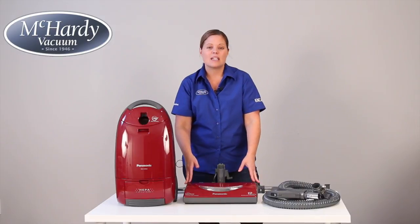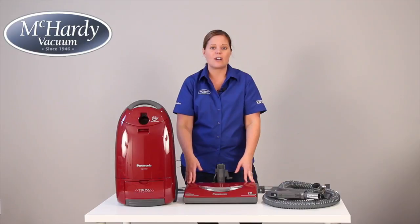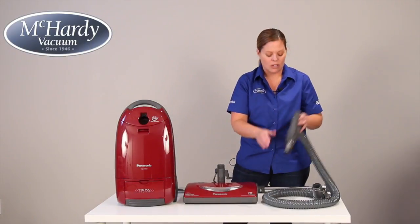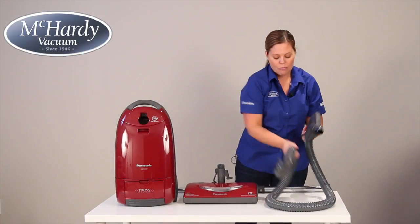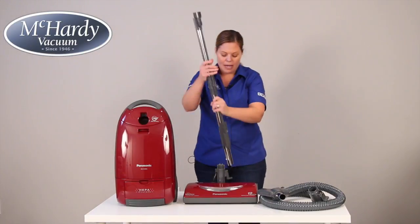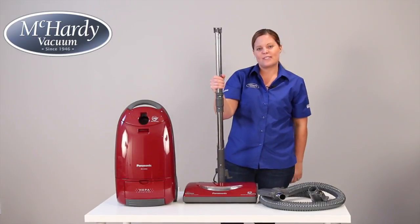This power head is a perfect choice for busy homes, homes with pets and lots of carpet. The hose has all the controls at the handle and is six feet in length. It's also made from a wire reinforced material. The wands are metal and direct connect, making this machine very easy to use.